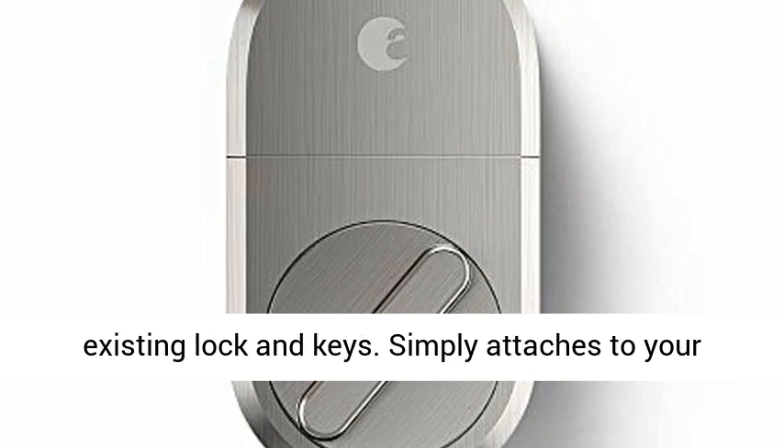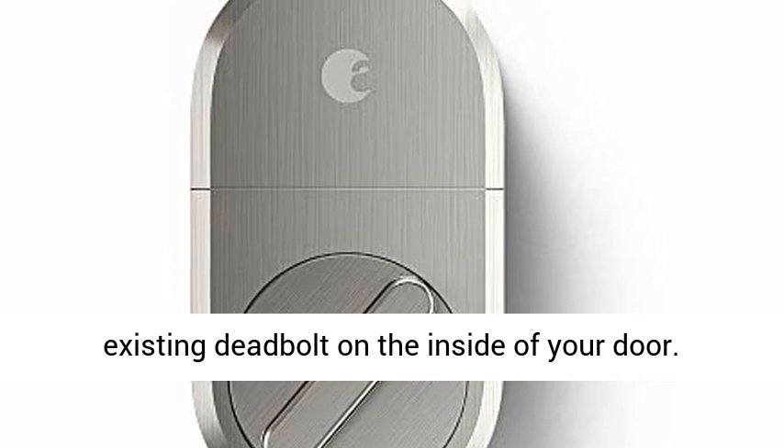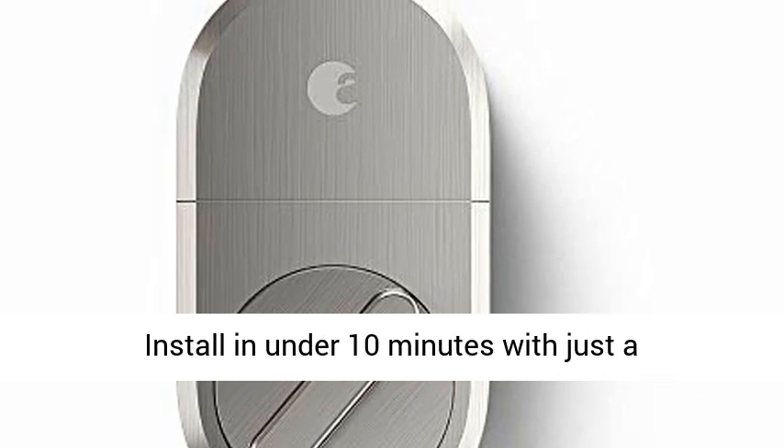Keep your existing lock and keys. Simply attaches to your existing deadbolt on the inside of your door. Install in under 10 minutes with just a screwdriver.